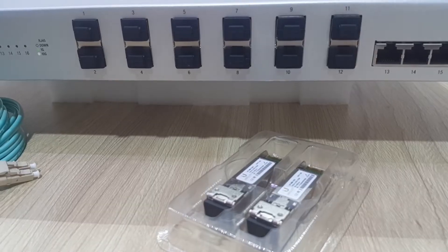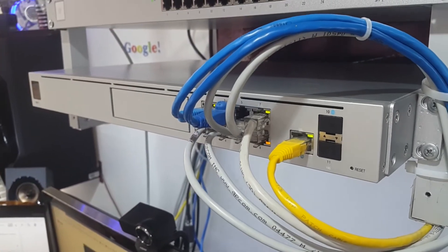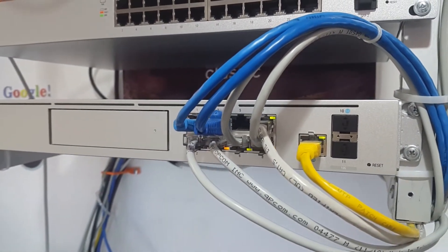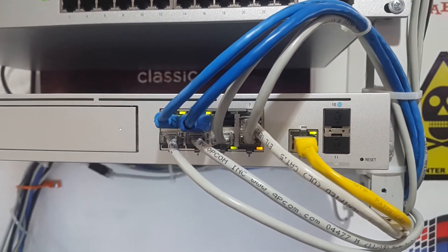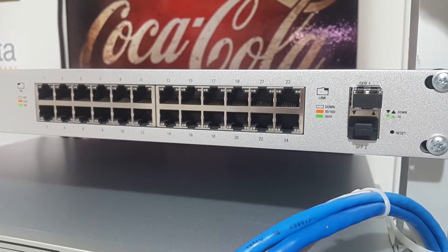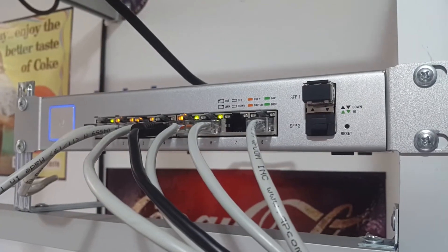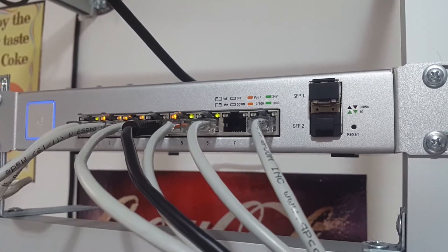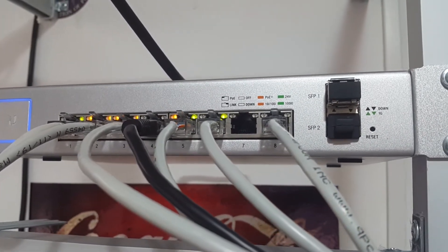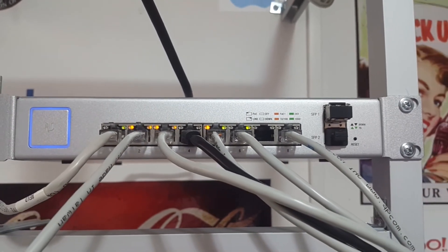Right here we're going to show you how you can interact with the UniFi Dream Machine Pro, a very powerful gateway from UniFi — arguably one of the most powerful gateways it has. We're also going to interact with this 24-port switch with Power over Ethernet, and this US8, an 8-port gigabit switch which is very versatile because it has two SFP ports that give you an uplink of 1 gigabit.